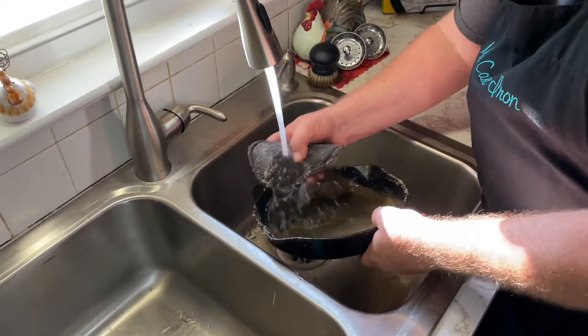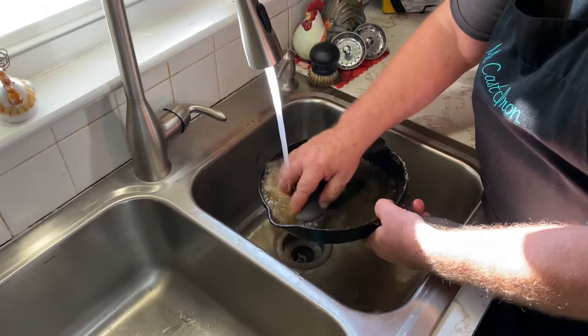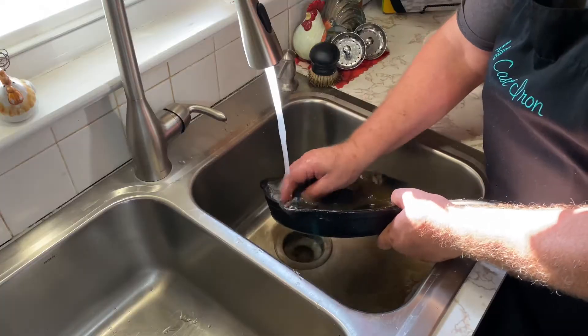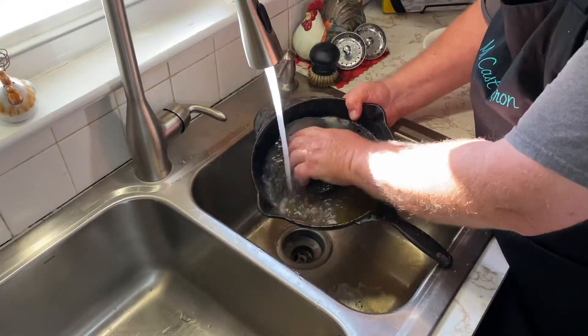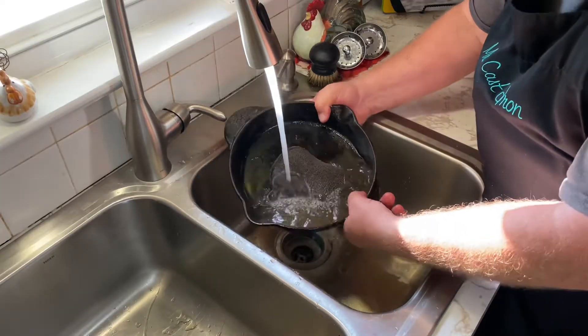Once you're done — you can see how dirty it is — we'll just begin to rinse this out, clean this out real good. Sometimes you may even have to do this twice, but this cleaned up pretty good. So we're going to go ahead and rub off whatever little bits are left and get that rinsed out.